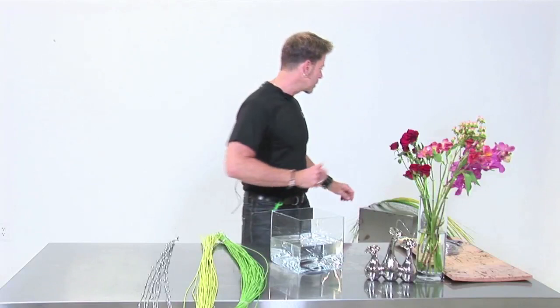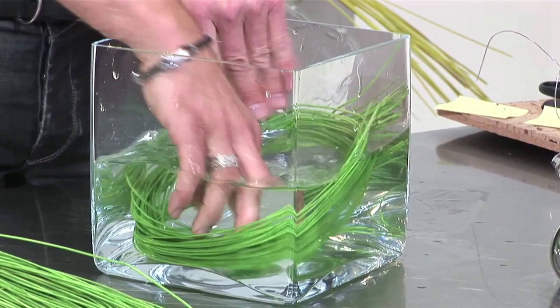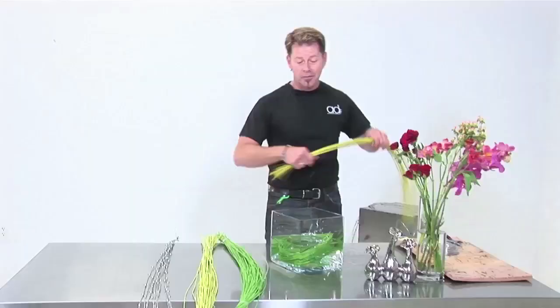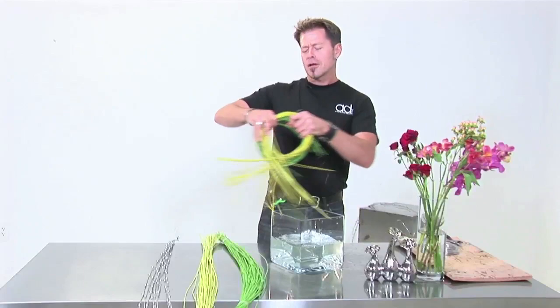What really allows them to be pliable and lets you manipulate them is to get them wet. I actually soaked these just a few minutes prior. You take a vessel of water and you can put them in a little circle and soak them, but it really only needs to be a few minutes — even 30 seconds — because the fiber is very porous and absorbs water really quickly.